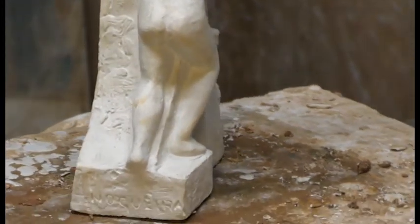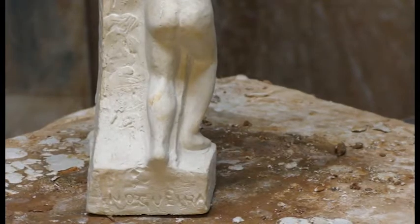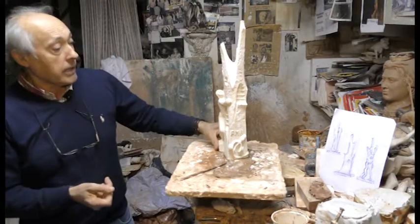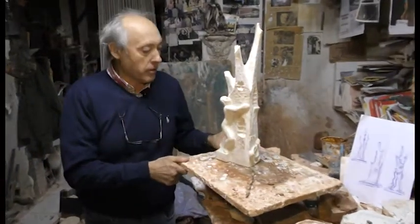De la maqueta pasamos ya al proceso del fundido en bronce. Se hacen unos moldes con unas tierras especiales donde pasas a hacer la cera perdida, y con la cera perdida ya se pasa a fundir la pieza en bronce.